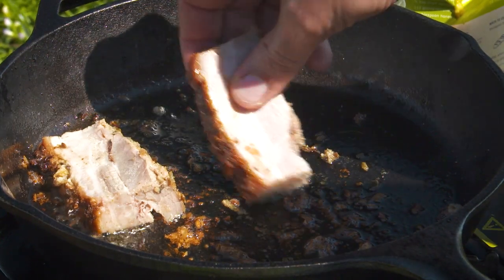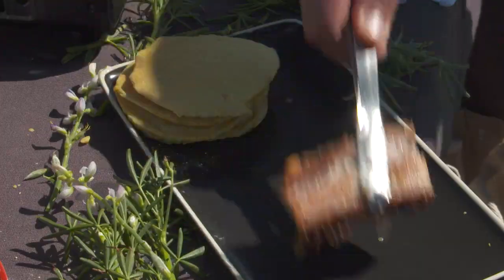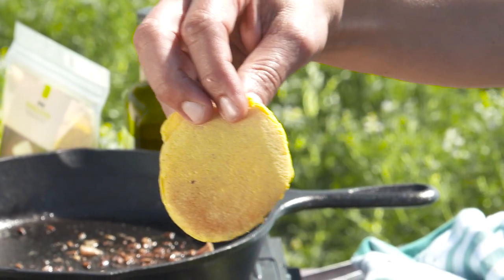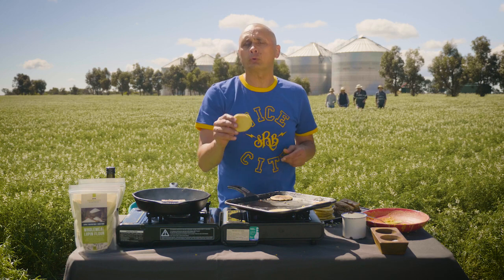You don't need to use pork — you can use chicken, beef, or duck. Anything you've got left over, this recipe is perfect for. Have a look at the colour of that pancake. See the yellowness? That's the nutritional value coming out of the lupins, which is going to be so good for you when you eat it.